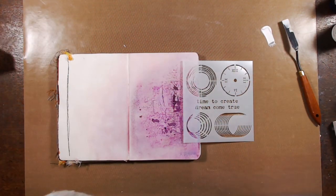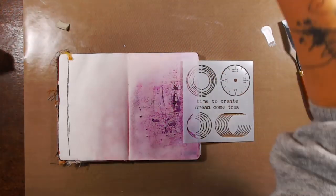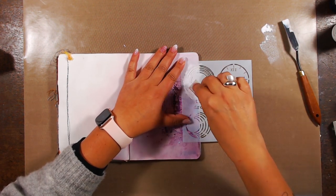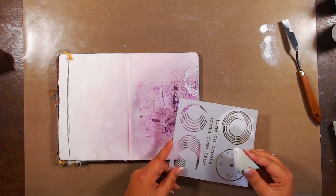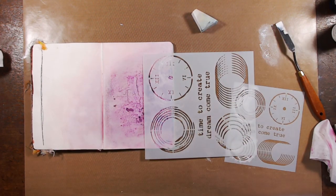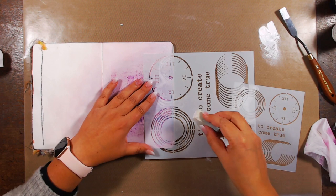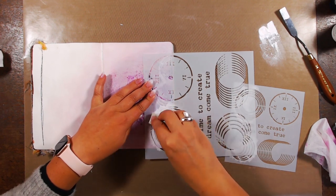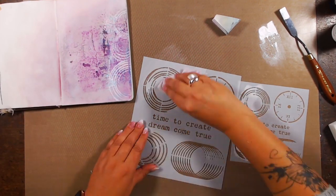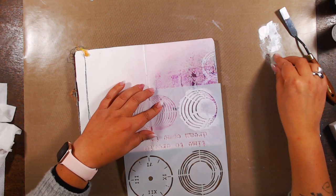Now I can finally start my actual art journaling spread, now that I have the background I wanted. The first thing I want to add is some gesso going over my epicycle stencil — yes, this is one of the new ones, the small version — and then I'm going to combine it with the bigger version of that same epicycle stencil. I'm going in with gesso and a sponge, just dabbing on some white color on the right, but I have to clean my stencil between each step otherwise I'll get gesso everywhere.